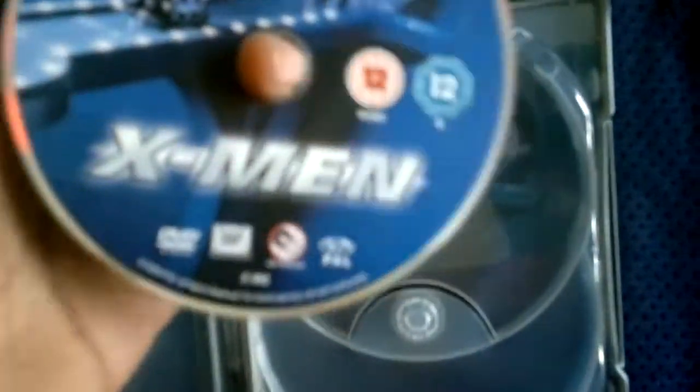I already have tons of X-Men DVDs that I've more or less had to give away because I've transferred to Blu-ray. Here is the inside art with Charles Xavier entering Cerebro. What I think I'll do is transfer what's in here into here, since it has a port for a second disc as well.